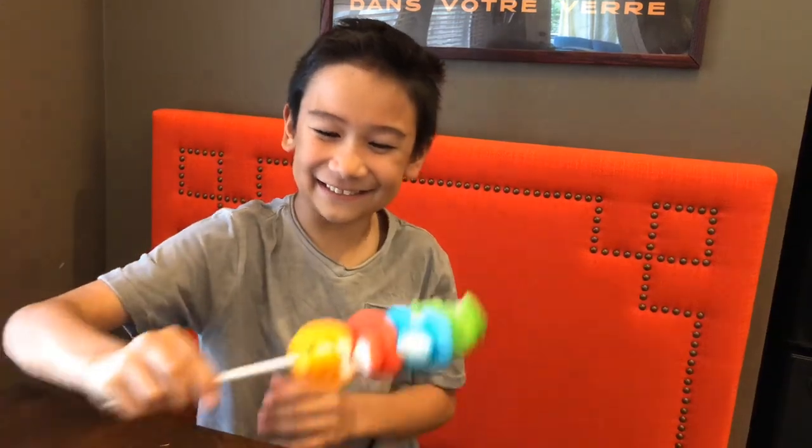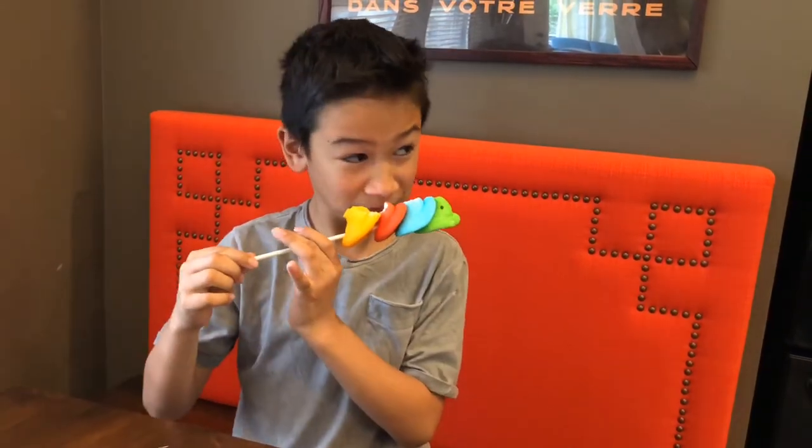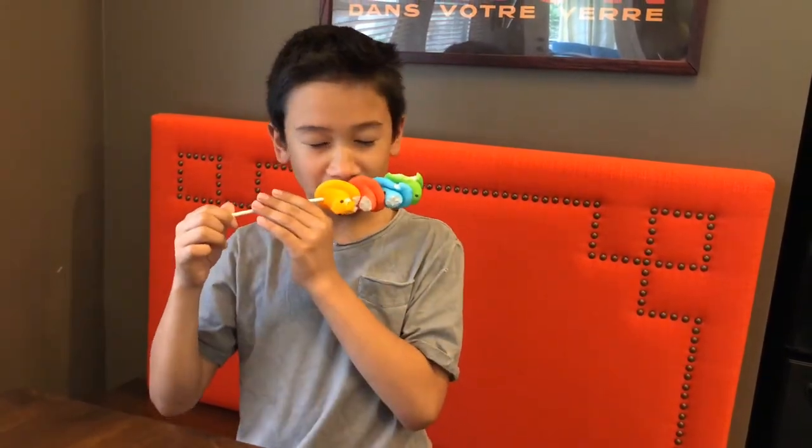I hope you guys enjoyed this video — if you did, give it a big fat thumbs up and please subscribe to the channel. I have nothing else to say, bye! ...This is awkward.